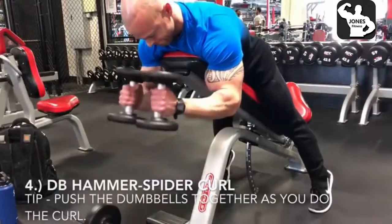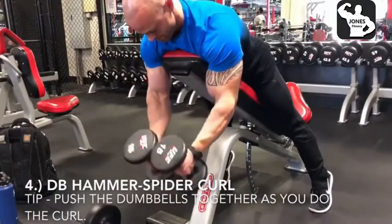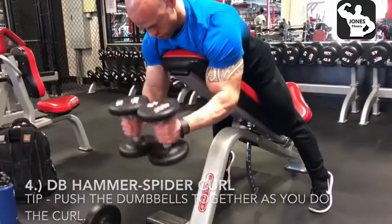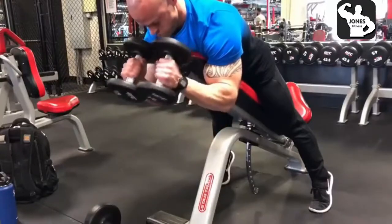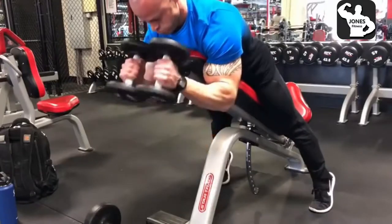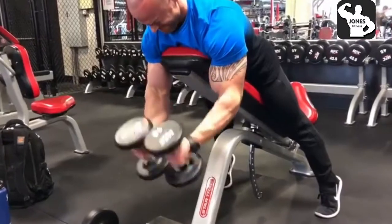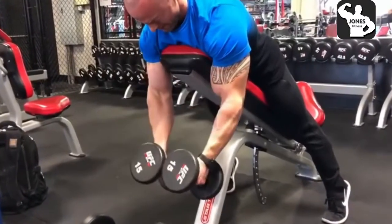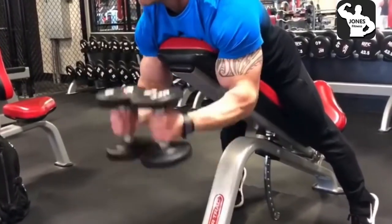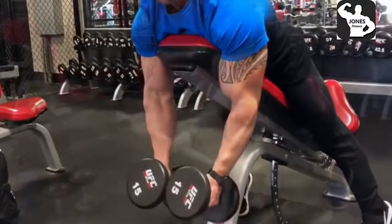The fourth exercise is going to be spider curls — specifically a dumbbell hammer style spider curl. These are very awesome; you're going to feel these a lot differently than normal spider curls. A tip on this one is pushing those dumbbells together, which actually enhances the squeeze on top. You can see right here I'm actually not allowing those dumbbells to come apart at all throughout this movement. Focus on the contraction, trying not to use momentum. A great exercise.